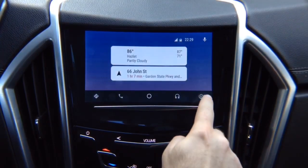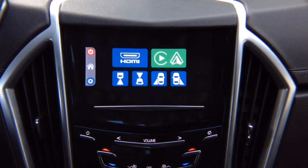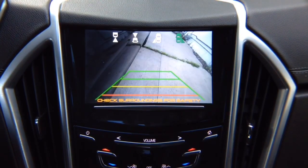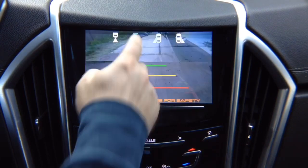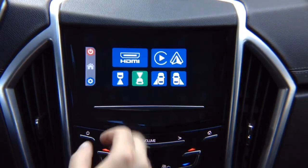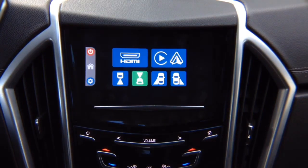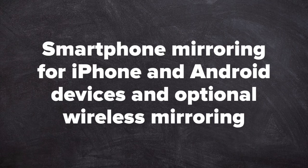While you're driving, you can choose to watch any camera at any time — right lane watch camera, left lane watch camera, front camera. You can drive and watch these cameras at all times or go back into the menu. Demo: smartphone mirroring for iPhone and Android, and optional wireless mirroring adapter.